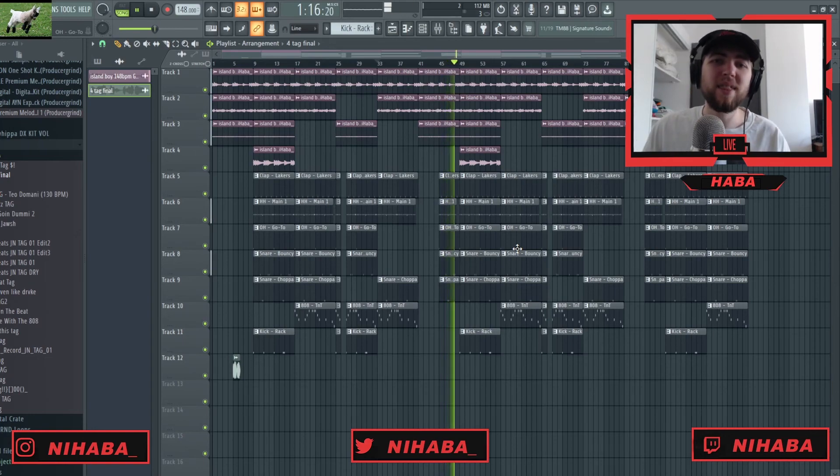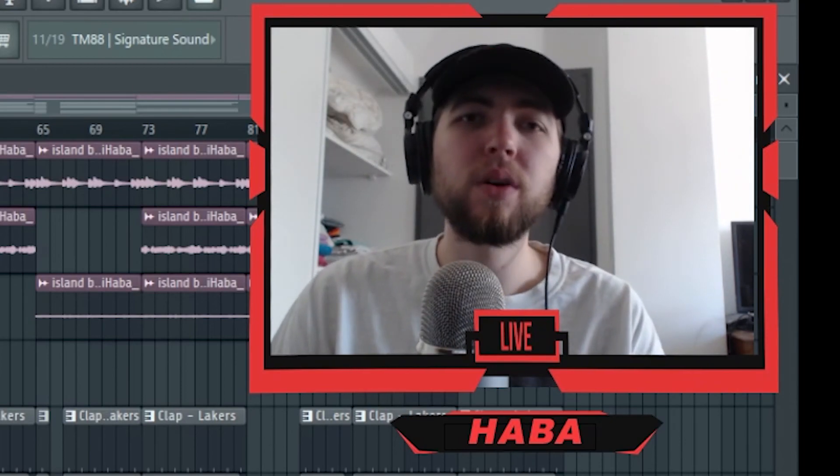Thank you guys so much for watching. If you enjoyed, please subscribe, stick around for the long haul, and leave a like. Comment down below what you liked, what you didn't like, what I can work on, and what you want to see next. This has been your boy Nahaba and I'm out — peace.